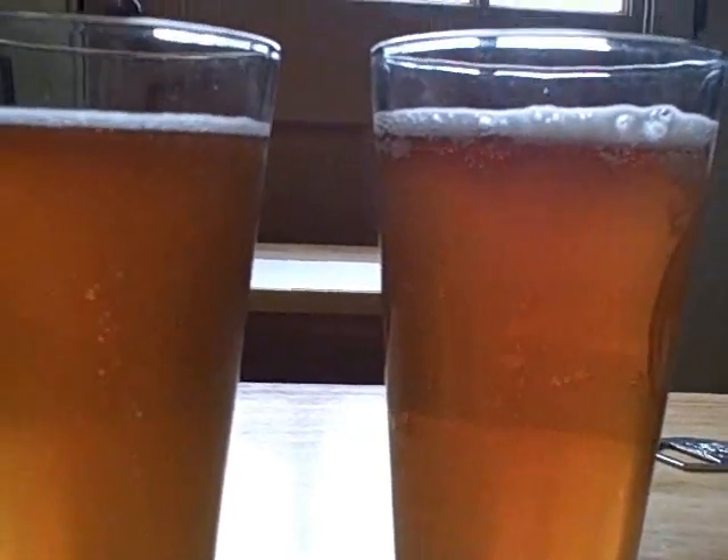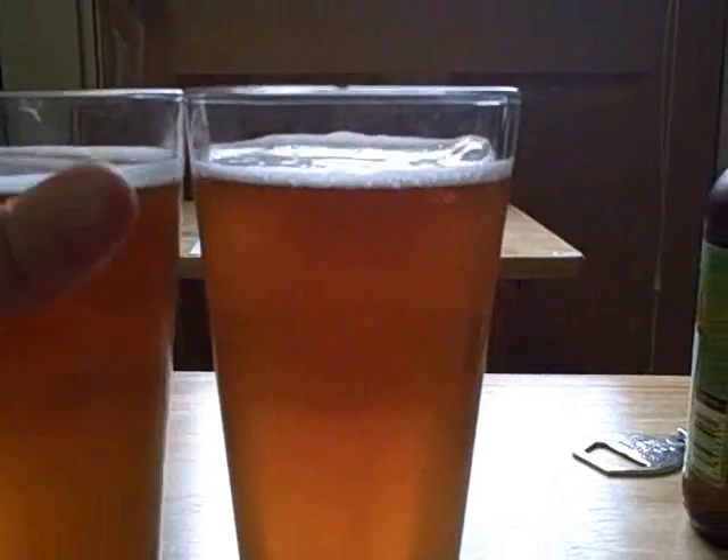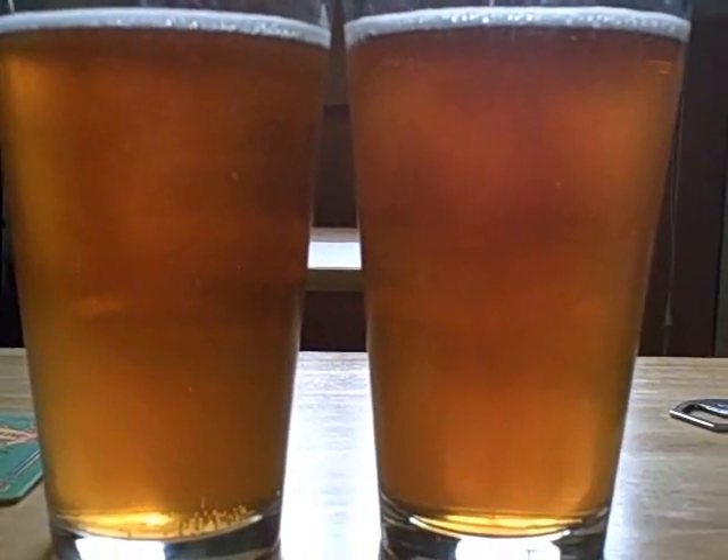I grabbed my camera to point toward the light so you can hopefully see it. There's a little chill haze on the glass so it might not be as clear on camera. The beers look really clear — just a little bit of chill haze. I'm looking at both toward the sun trying to see if I notice any difference in clarity and color, and I see absolutely none.